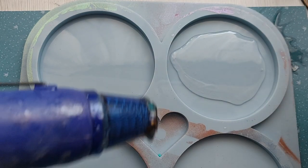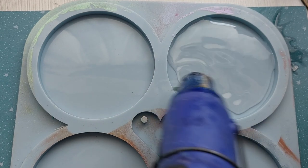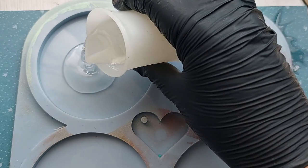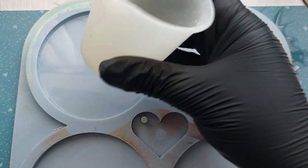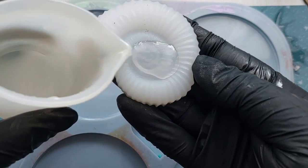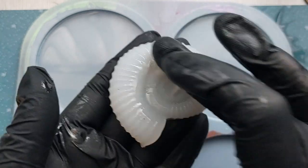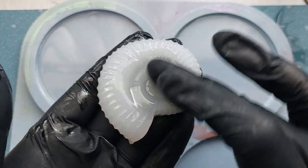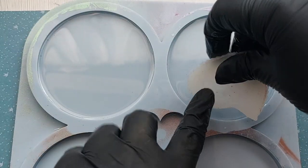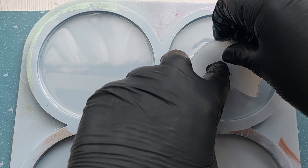Moving on to the third technique - very similar to the cling film but without the cling film. That is simply to put clear resin into your molds and then place the actual silicon inlays down into the resin. So the first technique: we put them in the mold. This technique: we're putting them in the resin. I want to make sure I don't get any air bubbles on the inside of that ammonite, because I'm now going to flip it and place it face down into the resin.